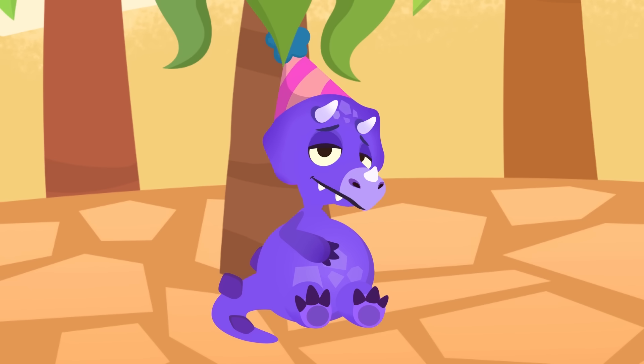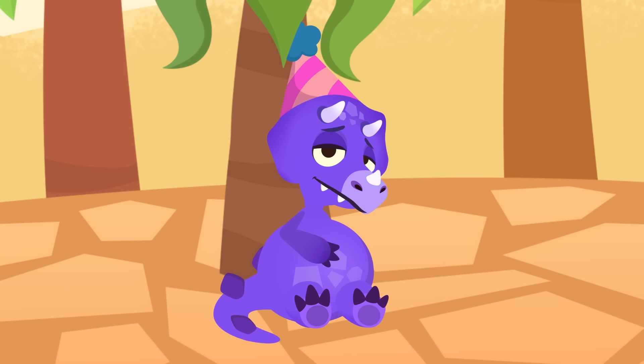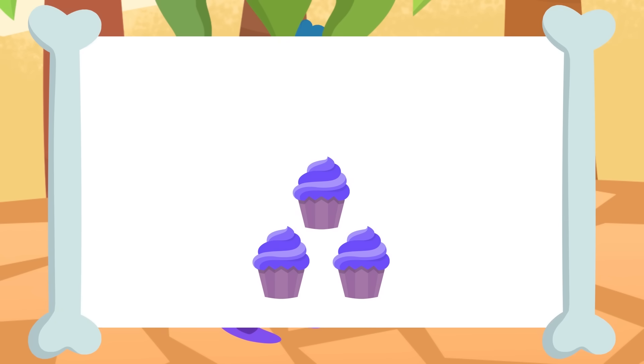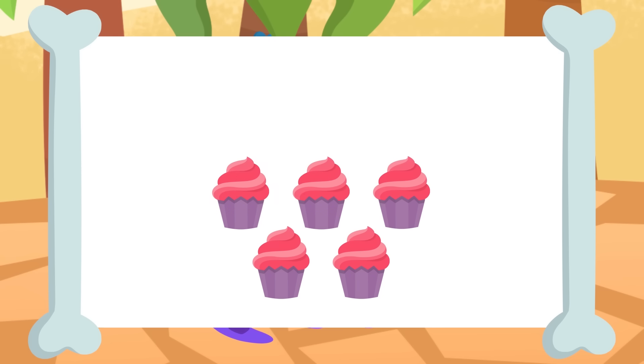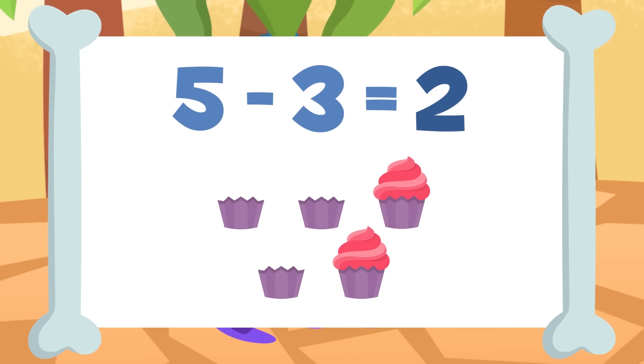Well, let's recap the subtractions we practiced today. We can also do horizontal subtractions; it's done in the same way. Pay attention: three minus one equals two. Awesome! Let's do the next one. If I take away the three cupcakes from these five cupcakes — one, two, and three — Sorry, I will be left with one and two cupcakes. Five minus three equals two. Excellent!